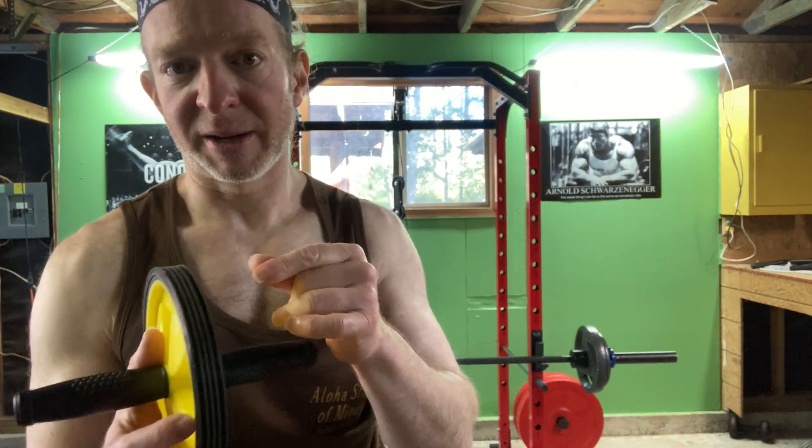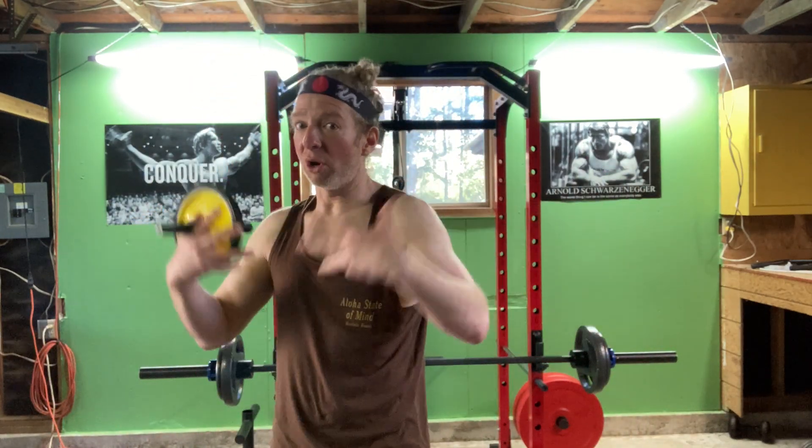If you want to get a six pack, you have to build your abdominal muscles and then you actually have to lower your body fat. I think it's easier to build your ab muscles than it is to lower your body fat, because lowering your body fat requires an incredible amount of discipline and desire.